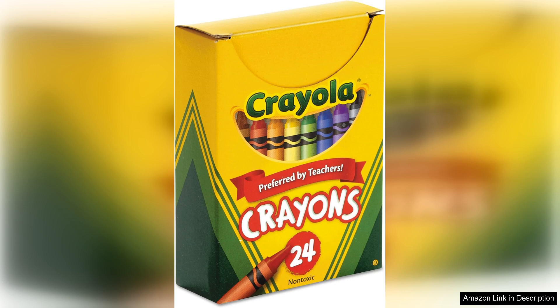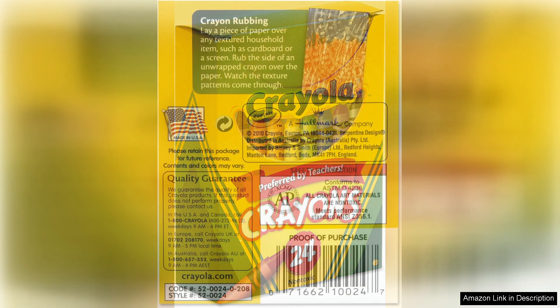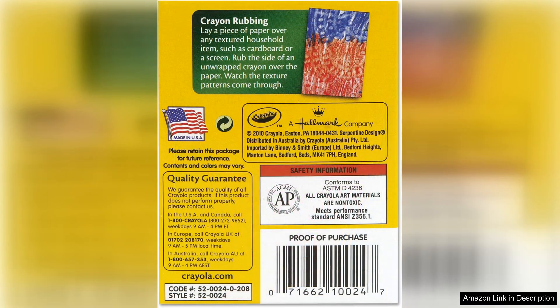One of the standout features of this crayon set is its variety. With 24 distinct colours — from bright primaries to subtle pastels — there's something for every artistic endeavour, whether you're colouring a simple doodle or tackling a complex illustration. These crayons provide the versatility needed to bring your ideas to life. The colour names, like Sky Blue and Razzle Dazzle Rose, add an extra touch of whimsy, making each crayon feel special.